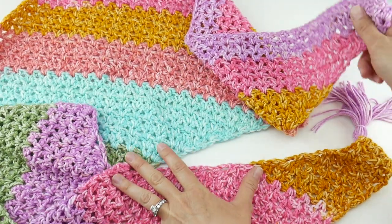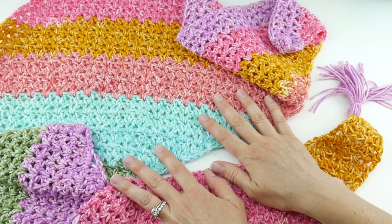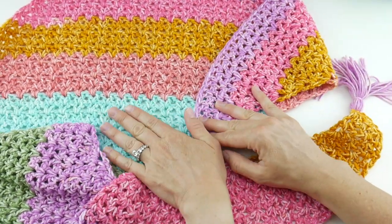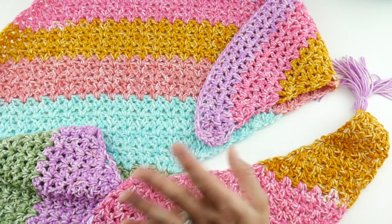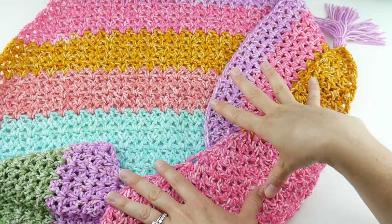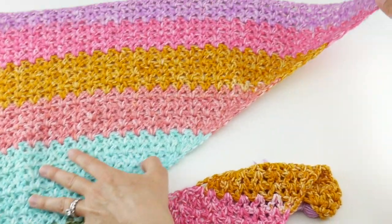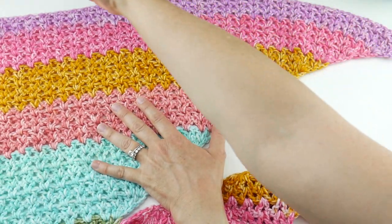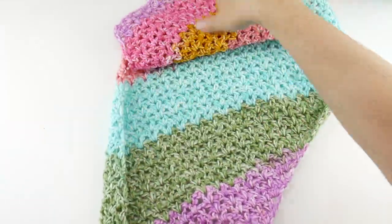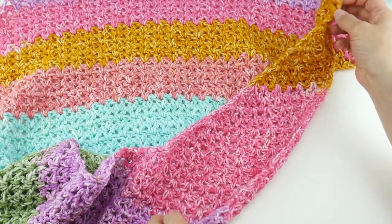We are going to be dividing this into three weeks. Week one — today — we'll talk a little bit about this project and the supplies that you'll need, so you can dig around in your stash or, if you're an online shopper, figure out the yarn you want to use. For week two, we're going to learn how to make the main part of this wrap. We have a top edge here and then we have a sloping side and a straight side, so this is an asymmetric wrap.